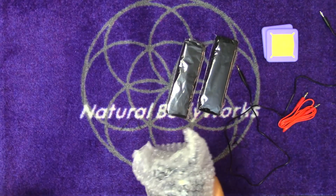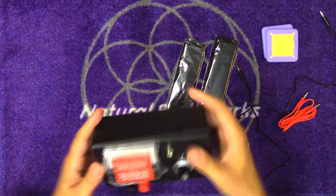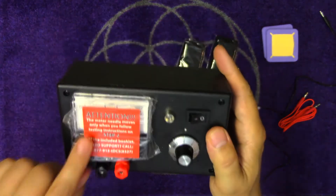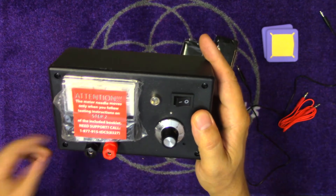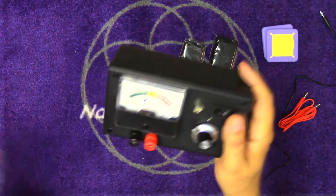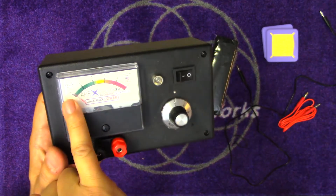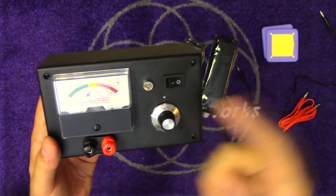Let's get into the machine here. The meter needle moves only when you follow the testing instructions on step two of the included booklet. Peeling that off, this one has a milliamp reader. It should only go up to two because this is a two milliamp max power device.